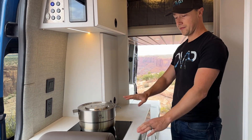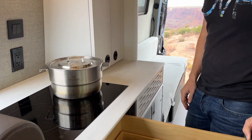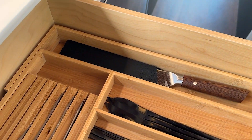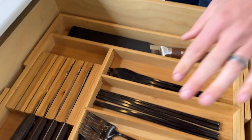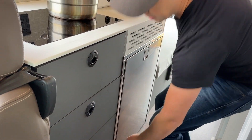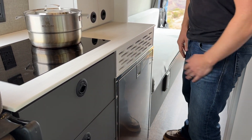On this side we have our induction cooktop, plus some more over-cab storage. We've got our silverware all organized — we actually offer this as part of our Camp Ready package, so people can have a nice matching set of Damascus knives and cement silverware. We've also got the extra-large fridge, which right now has all drinks in it because we're just traveling around on some shorter trips.